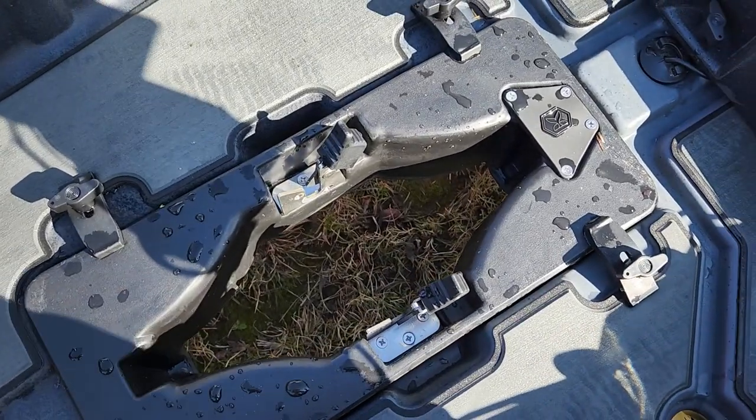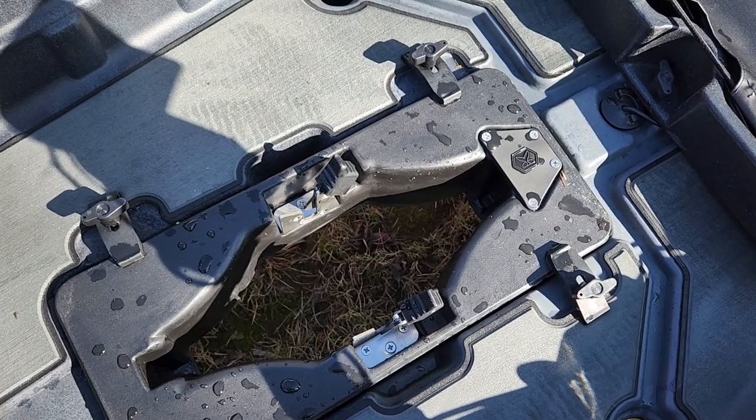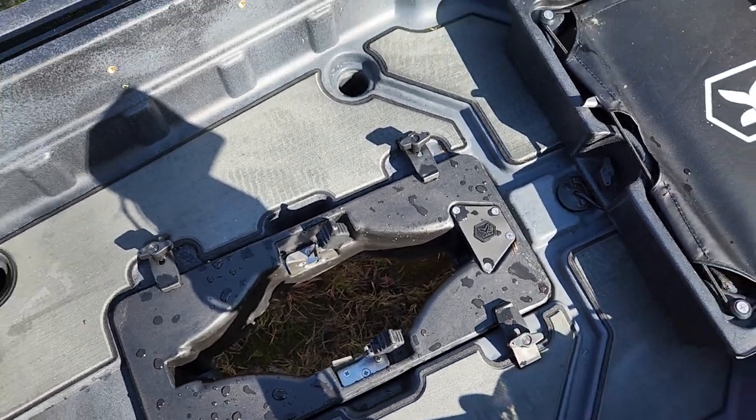The max drive just drops straight in, clips into place. The little play they used to have in it has now been removed. Extremely effective system.